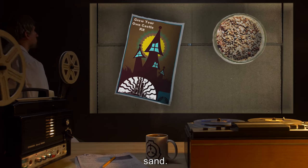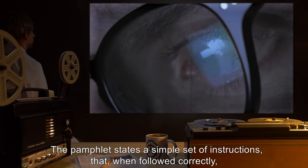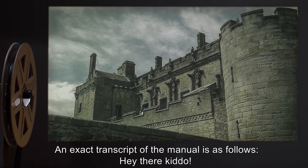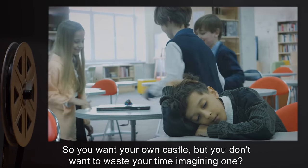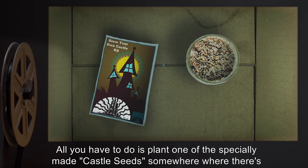The pamphlet states a simple set of instructions that, when followed correctly, will produce a large castle. An exact transcript of the manual is as follows: 'Hey there, kiddo! So you want your own castle but you don't want to waste your time imagining one? Then this is the kit for you!'